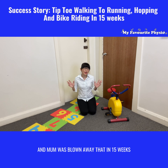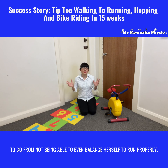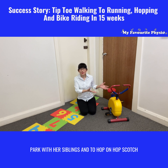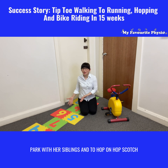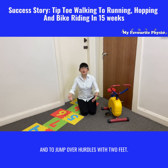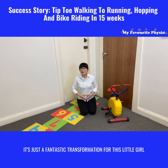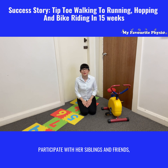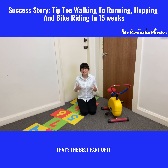Mom was blown away that in 15 weeks, to go from not being able to even balance herself or run properly, to actually riding a bike around the park with her siblings, hopping on hopscotch, and jumping over hurdles with two feet — it's just a fantastic transformation for this little girl. The freedom and ability to participate with her siblings and friends is the best part.